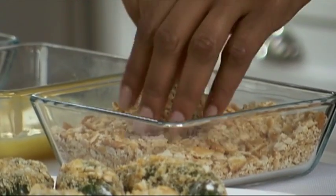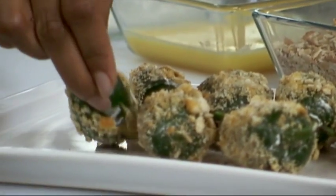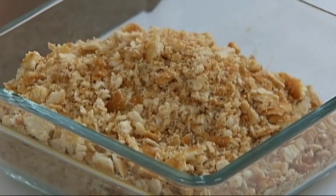That's right — we're using Ritz crackers in lieu of traditional breadcrumbs. The crispiness and great buttery taste of the Ritz crackers is perfect for breading.